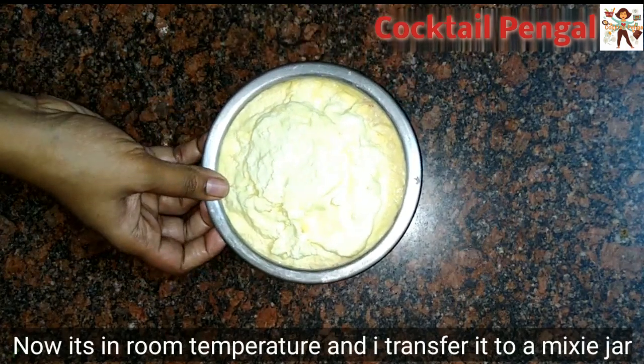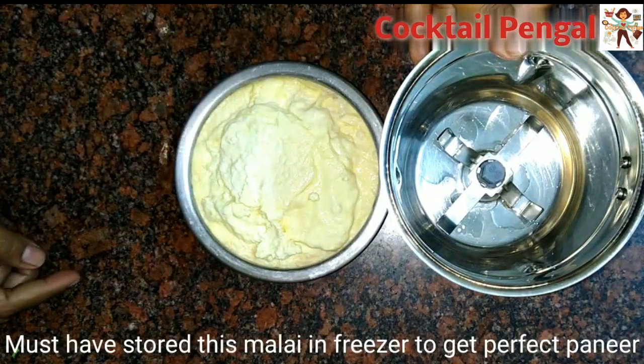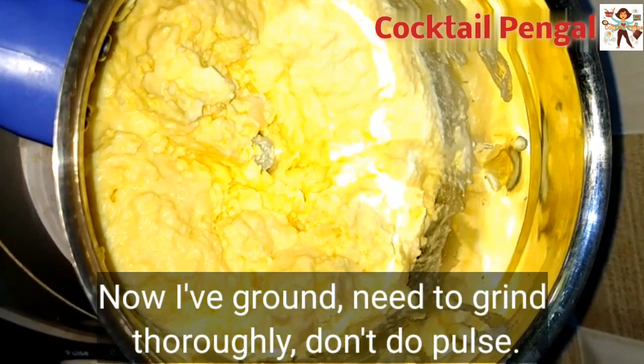We will use the freezer for two hours and put the water in a mix jar. After that, we put it in the freezer — we can cook it in the fridge.